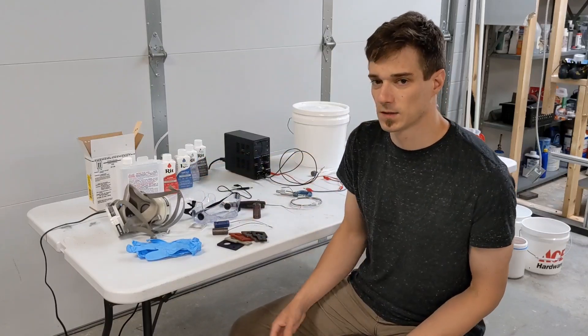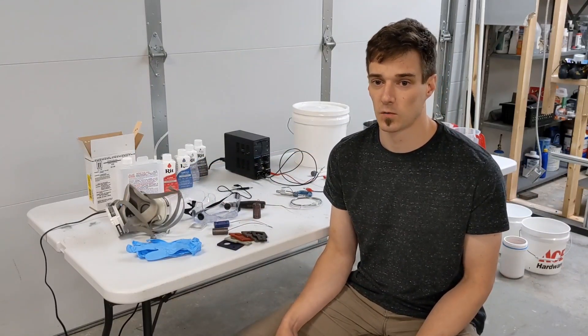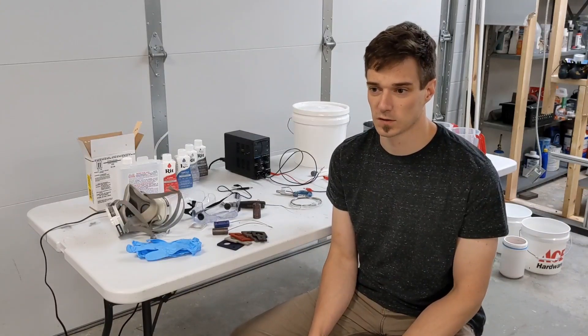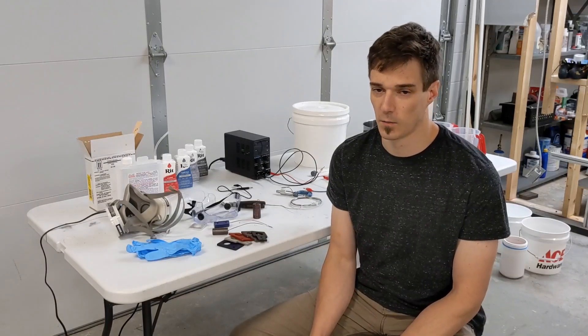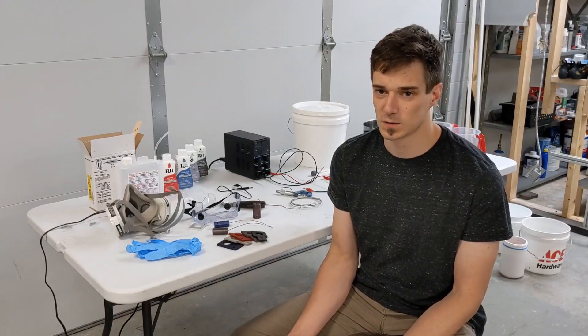The last thing is going to be some sort of protective clothing. Ideally you'd wear a Tyvek apron with some protective sleeves or some kind of lab coat, something like that. In the video I'm just wearing an old cotton button-up shirt with long sleeves, which is probably not ideal, but it's better than nothing.